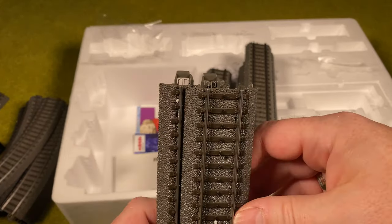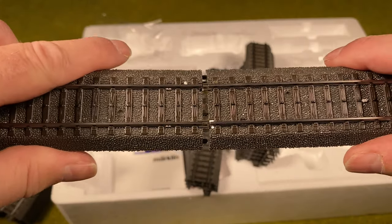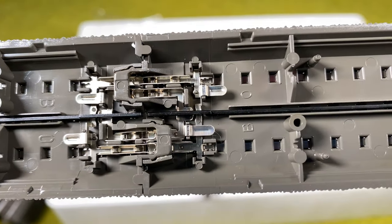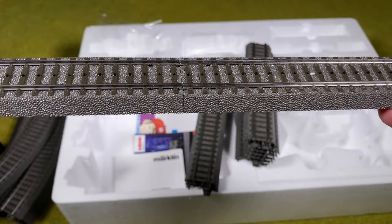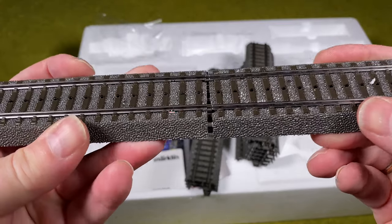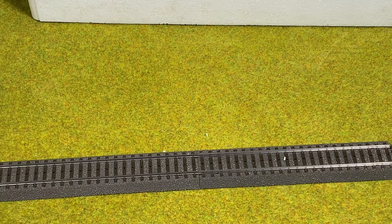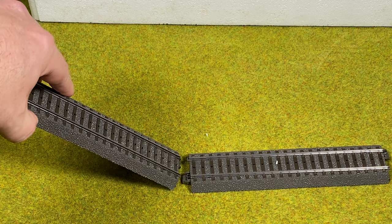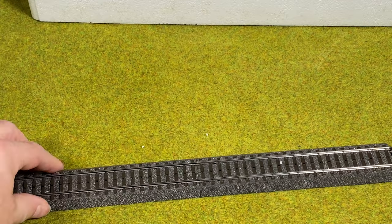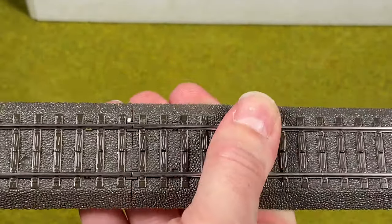How do we assemble tracks? You can see there's a special connector at the end — you basically just align them, and it's easiest on the table. Then you just press them together and they fit perfectly, with a mechanism below that snaps everything into place. To disassemble, you bend one of the tracks upwards and it clicks apart. When you want to assemble again, push them close together and push — it's a simple click and they snap together.